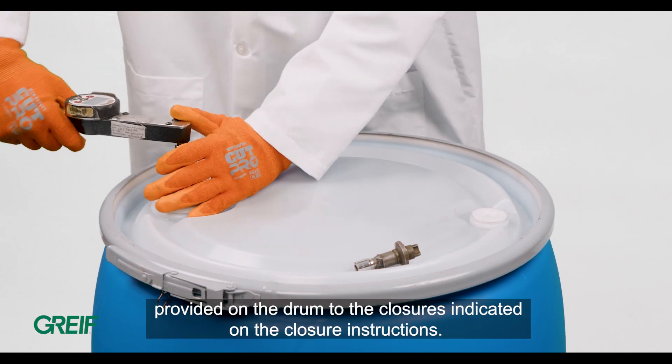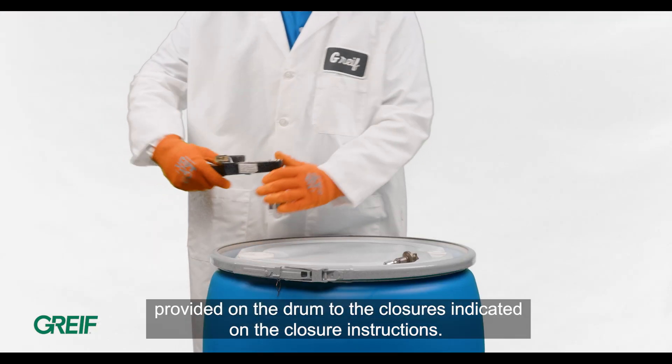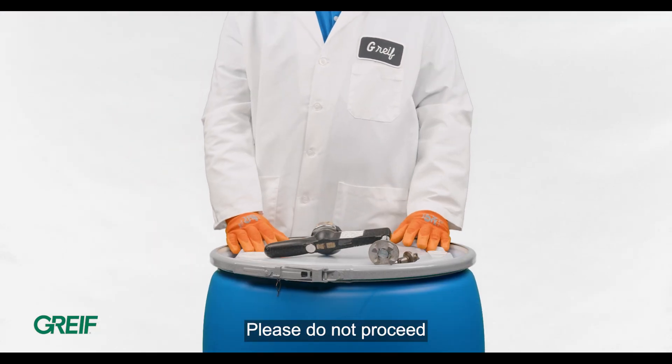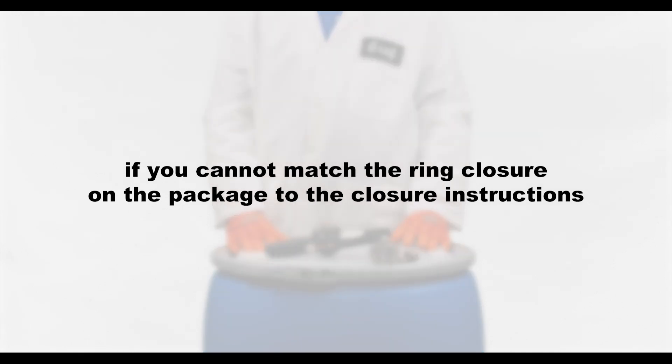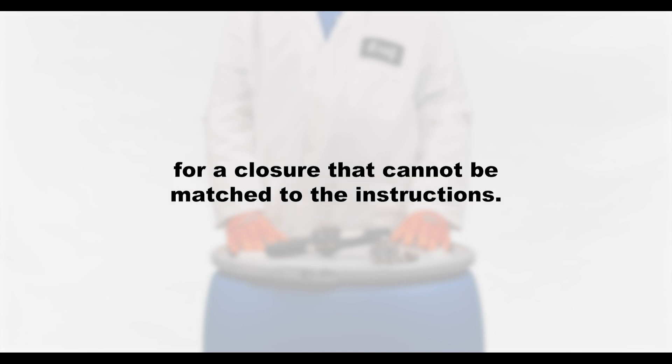Ensure that you can locate and match the ring closure provided on the drum to the closures indicated on the closure instructions. Please do not proceed if you cannot match the ring closure on the package to the closure instructions, or if the ring closure has been substituted for a closure that cannot be matched to the instructions.